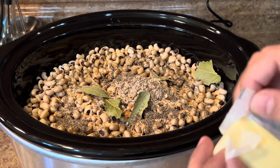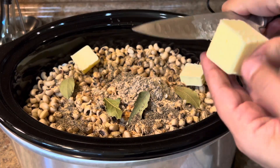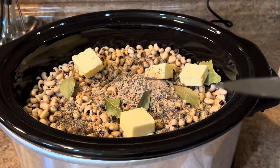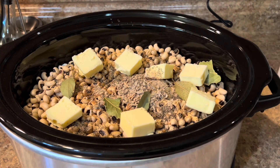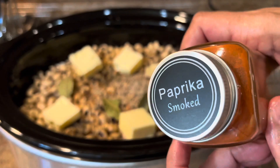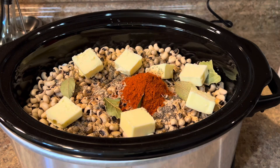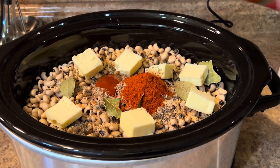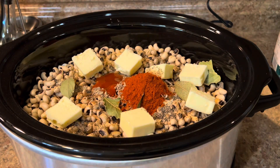I'm adding some butter — the amount depends on how you like it. For two pounds you can add a stick of butter, or half a stick, which will also be good. I'm also using some smoked paprika and some sriracha sauce if you like it a little bit spicy.